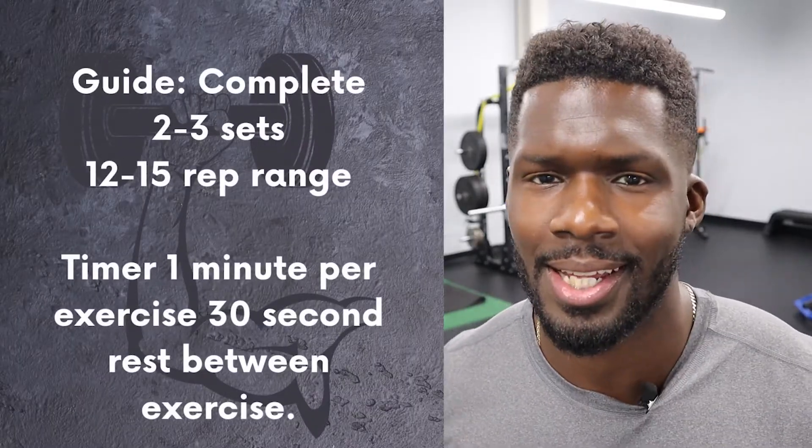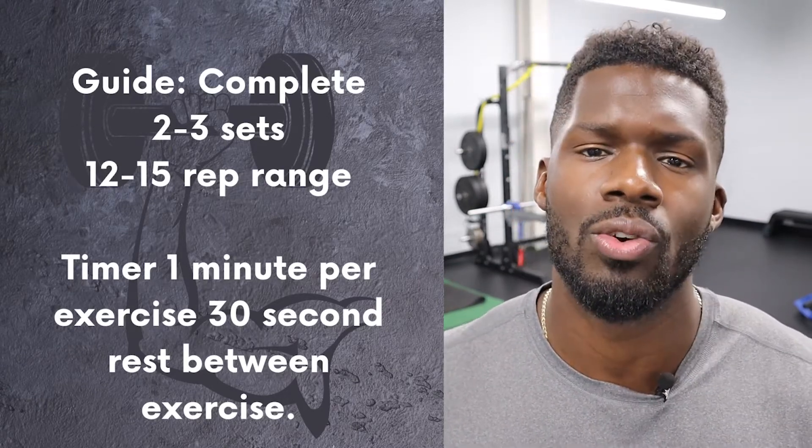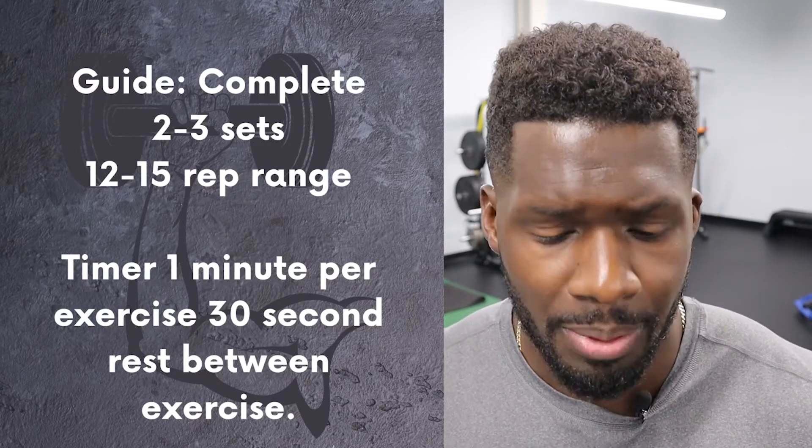If you decide to go through this routine, here's a simple guide: complete two to three sets of each exercise at a 12 to 15 rep range. If you're completely new, go ahead and put a timer on for one minute, then rest for 30 seconds in between each exercise. Whether you're doing the rep ranges or using the timer, maintain your form, focus on the movement patterns, and listen to the details I'll explain.